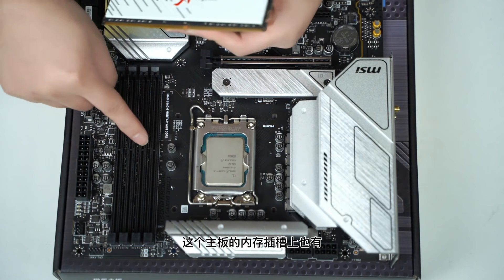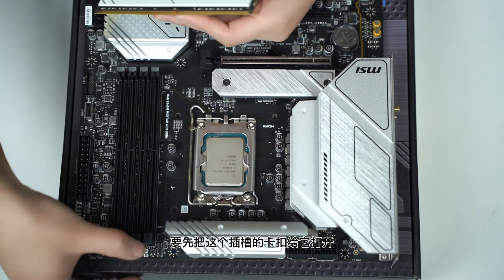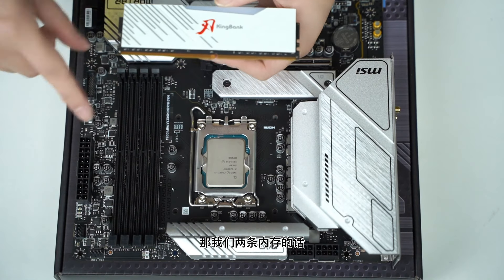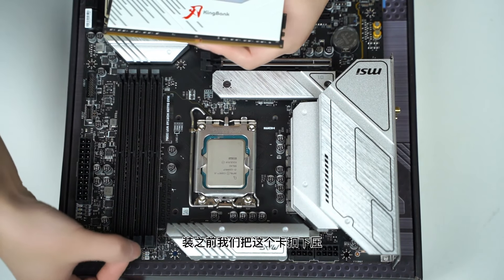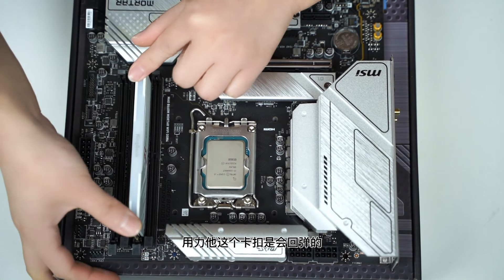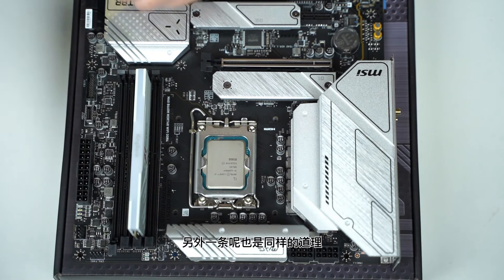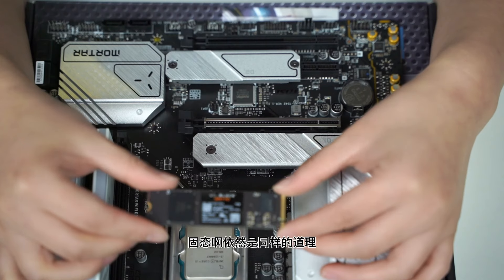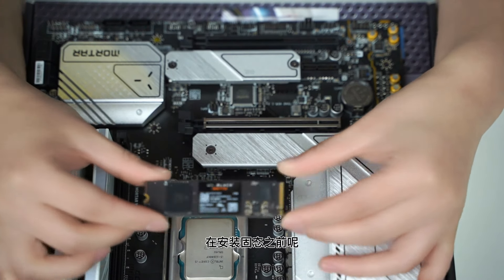CPU的上方和下方都有防呆缺口，左下角有小三角，主板上对应位置也有小三角。打开CPU扣具，对准缺口放上后下压，CPU就装好了。内存也有防呆缺口设计，两条内存装在二四通道组成双通道。安装前把卡扣下压，对准轻轻用力插入，卡扣会自动回弹，内存就装好了。